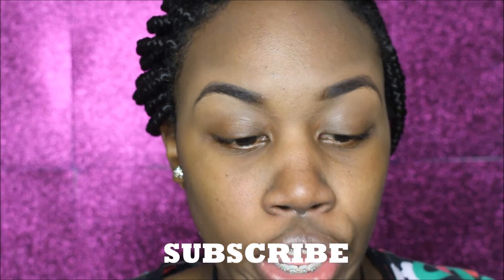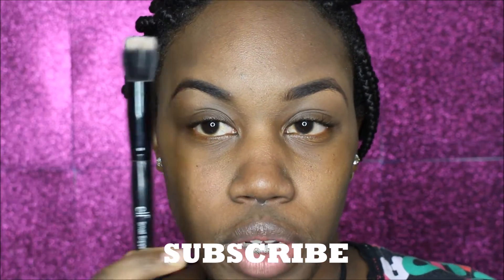The foundation I'm using today is the Maybelline Fit Me. And the brush I'm using today is by e.l.f. — it's their small stippling brush. If you are a beginner, this is really good. The e.l.f. small stippling brush is about $1, and in some places in Canada it's like $3.